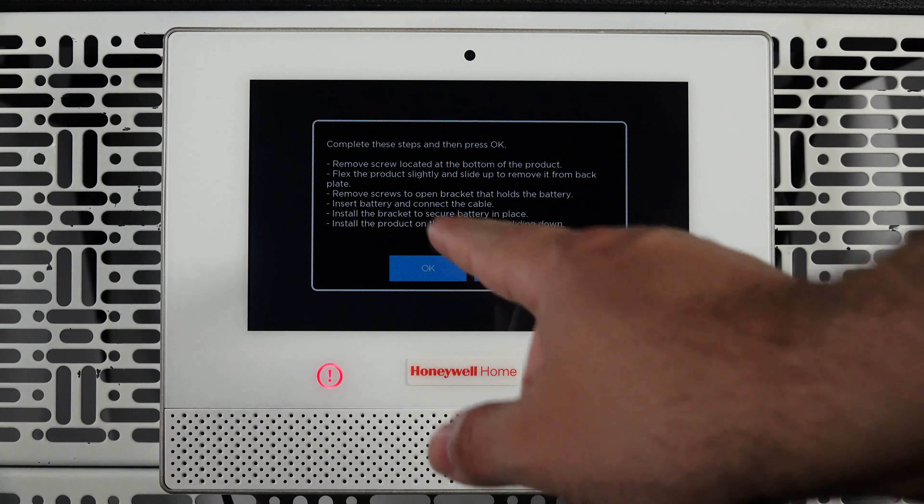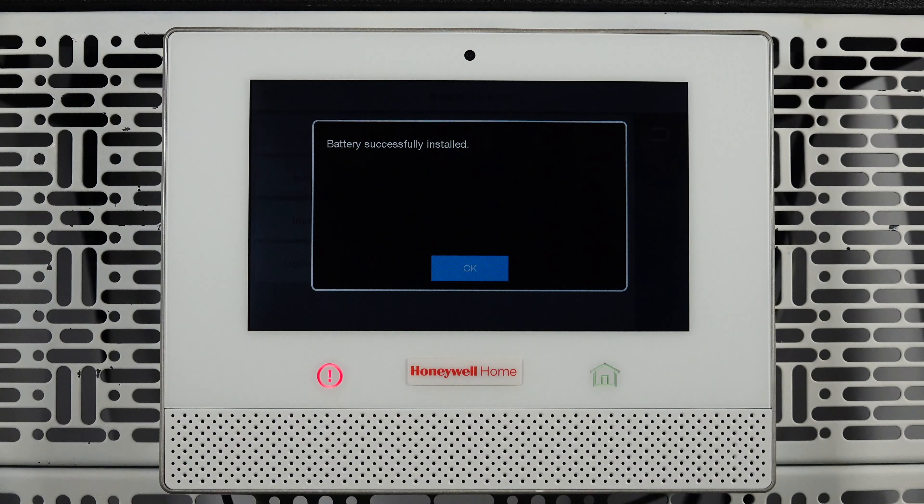On the panel screen, tap OK. You will see a message if the panel successfully detects the new battery.